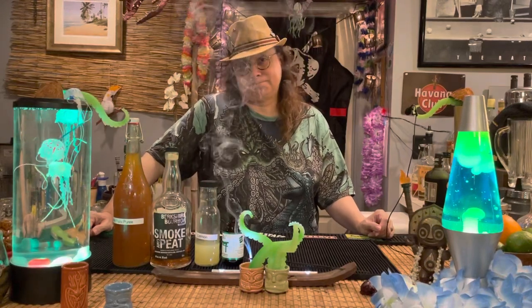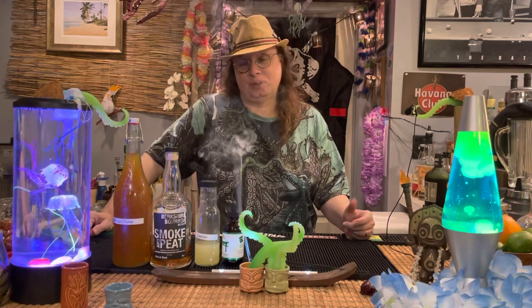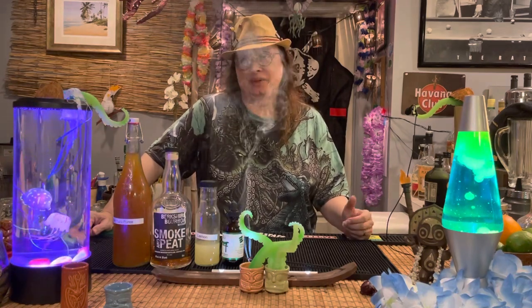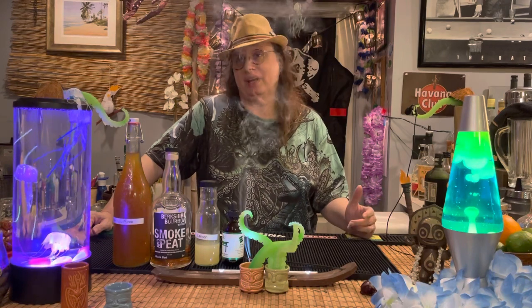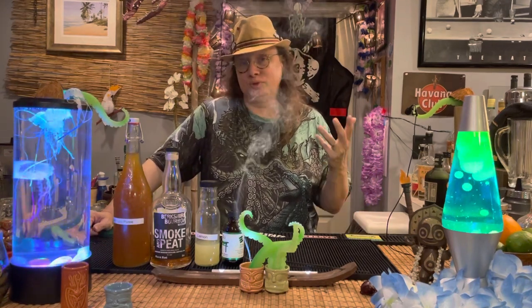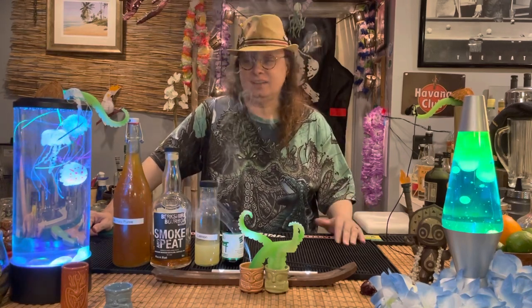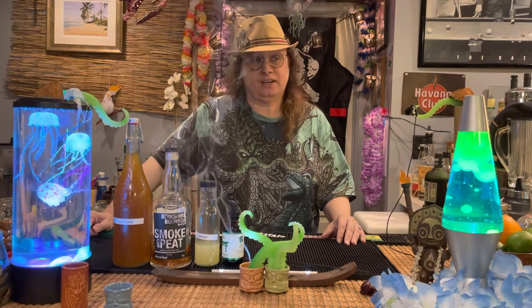The Bland Lemon. So how did I come up with a cocktail called the Bland Lemon? Well, that was actually pretty easy because there's already an existing cocktail called the Blind Lemon Jefferson, which is named after a blues guitarist and singer from the 1920s out of Johnson City, Tennessee.